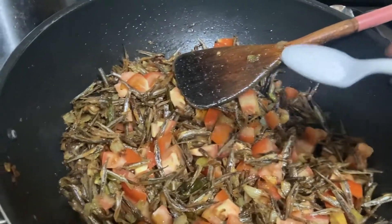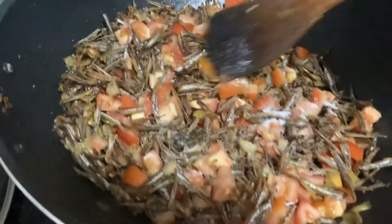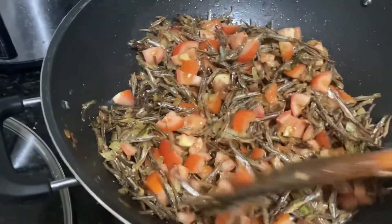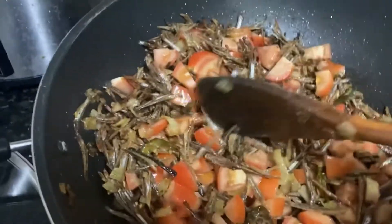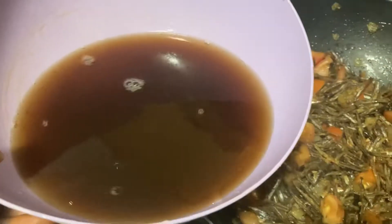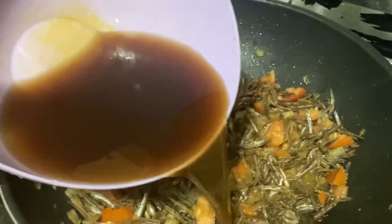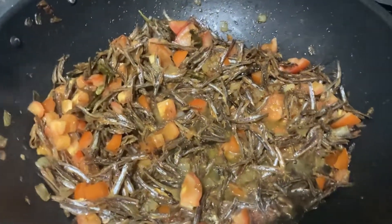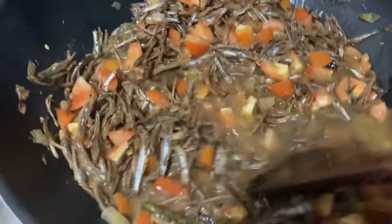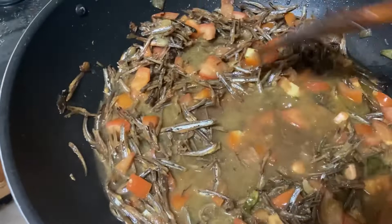Now add a little light salt — about 2 spoons of salt. Add a little bit more salt to taste. This is the overall look of the tomatoes.